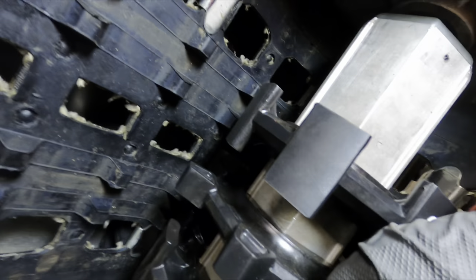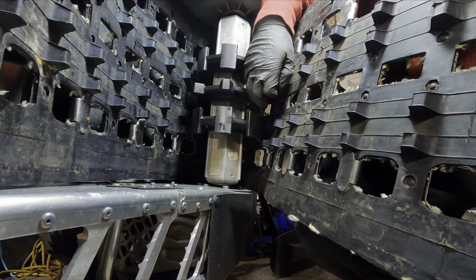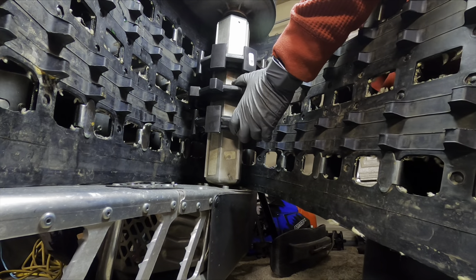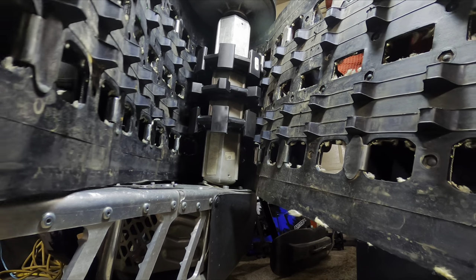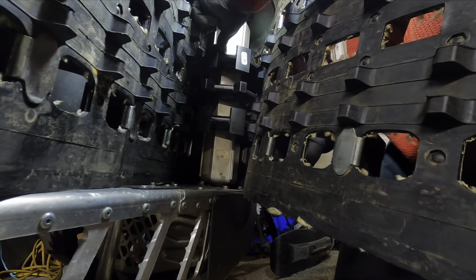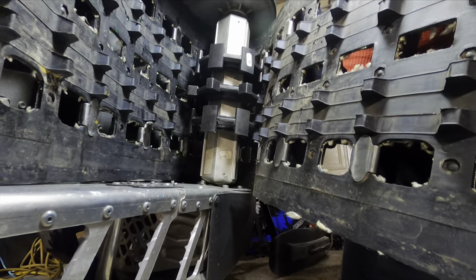That's it all the way in — you can see it's all the way in. Now we're going to align the track onto the driver. It's a good idea to go in and put the bolts onto the drive shaft now, but the sled is on its side so I'm going to put the track on here first — the track should hold it.